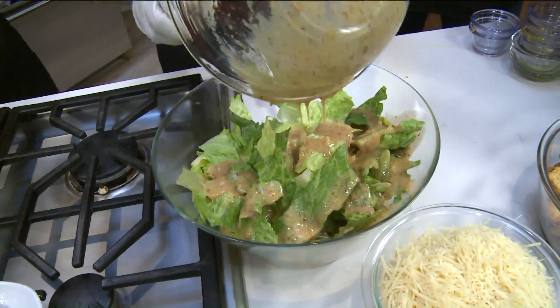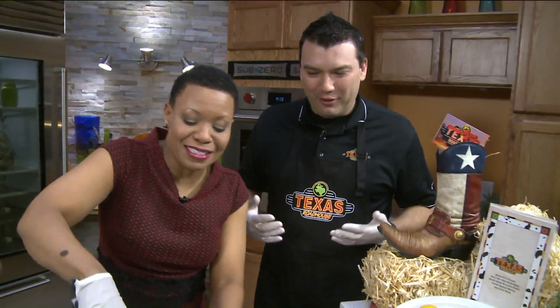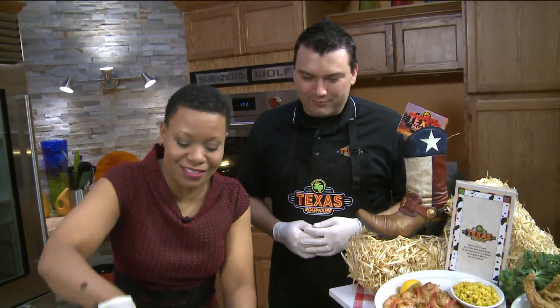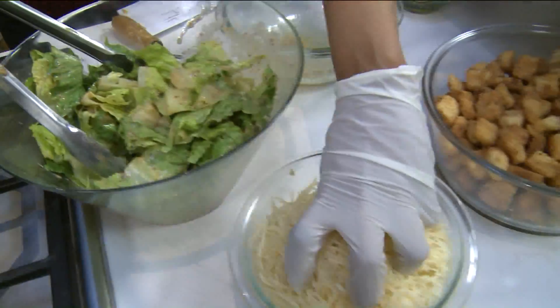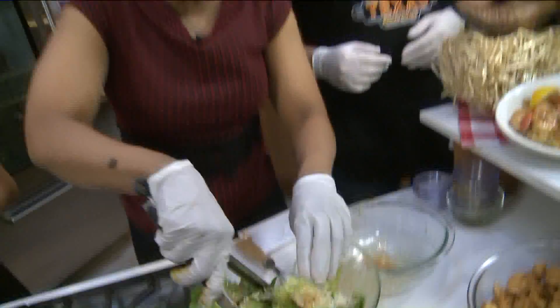I just dumped the whole thing — I personally prefer a lot of dressing on my salad. I'm not the type to dip your fork in the dressing on the side; if you're going to do it, do it right. After that, we're going to add a little bit of Parmesan on top — I'm not going to dump a whole bowl in there, even though I am tempted.